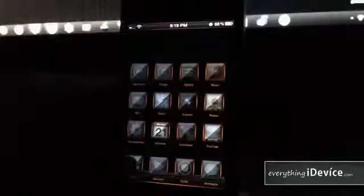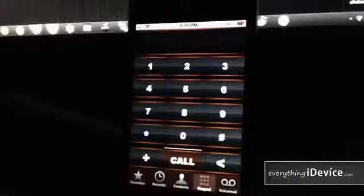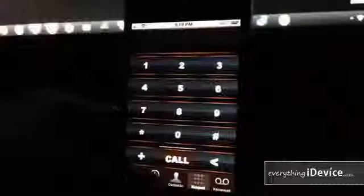Going into the phone application, the keypad looks really good. That's the keypad in the phone application.